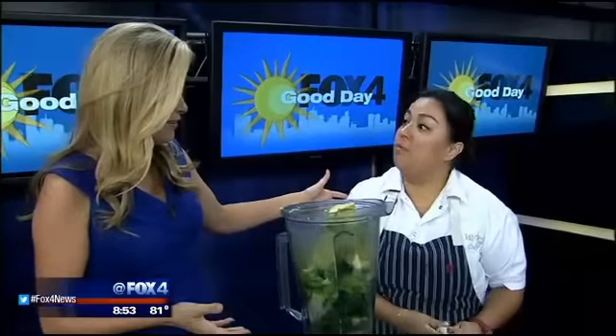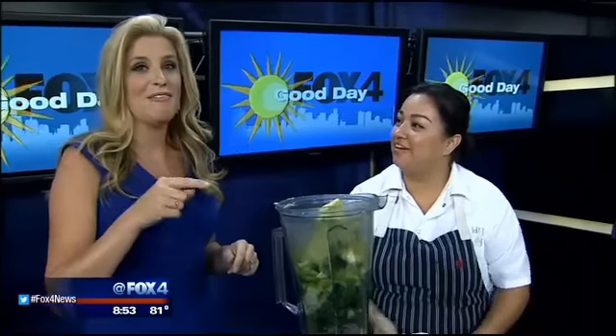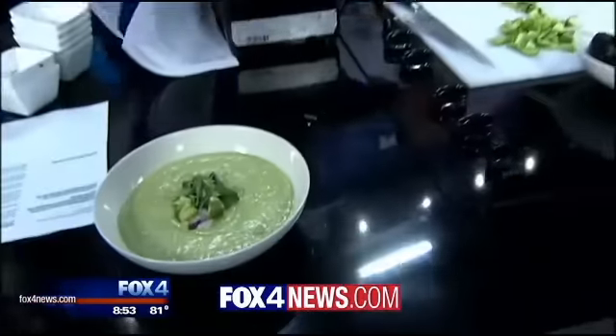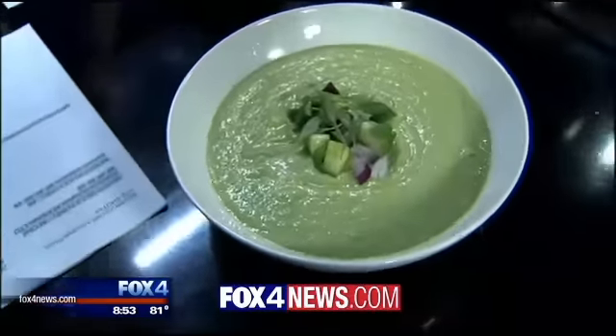Before you did this, you were actually teaching. I was a high school culinary arts instructor. And some of her students are now working for her. She's the boss — the real boss. Anastasia Quinones, thank you so much. Thank you so much for having me. The recipe is on our website, fox4news.com, so you can try it yourself at home.